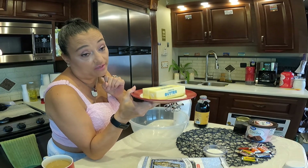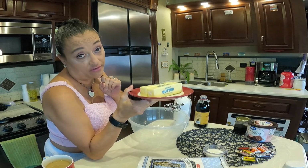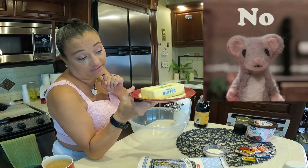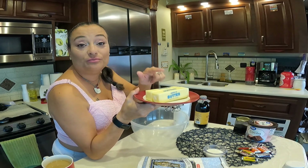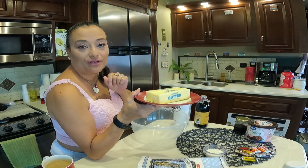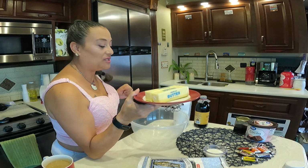Actually, it's the only one that works. You cannot use cold butter and expect the same results. Room temperature butter is the key — make sure your butter is room temperature.